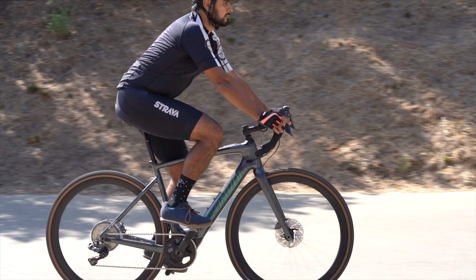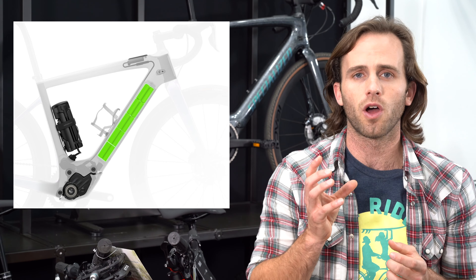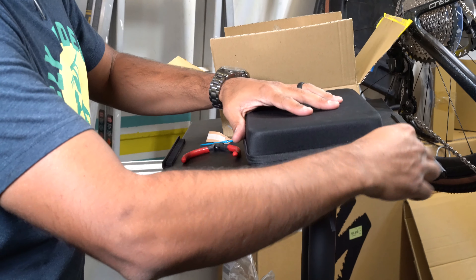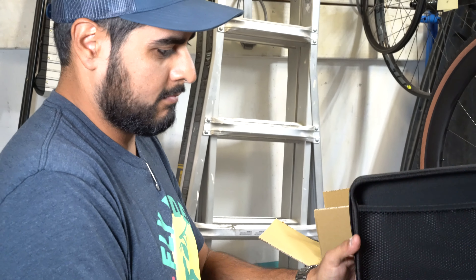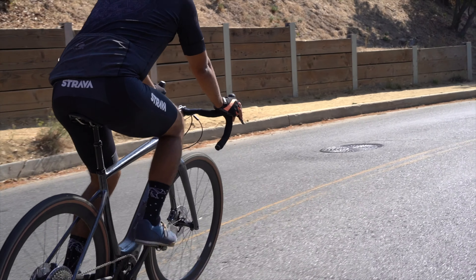There's a 320 watt hour battery integrated into the frame. You also have the option for a range extender, which is a 160 watt hour battery that sits on the bottle cage — it looks just like a water bottle and weighs just over one kilogram, or 2.2 pounds. Importantly, it is not 36 volts — it's 48 volts, which means you can charge more quickly than on a 36-volt system. Specialized rates this bike at up to 80 miles of range, though at 320 watt hours I do wonder if that figure is fully achievable. Either way, the range extender is a nice option, and the 48-volt battery helps for quick recharging when you need it.